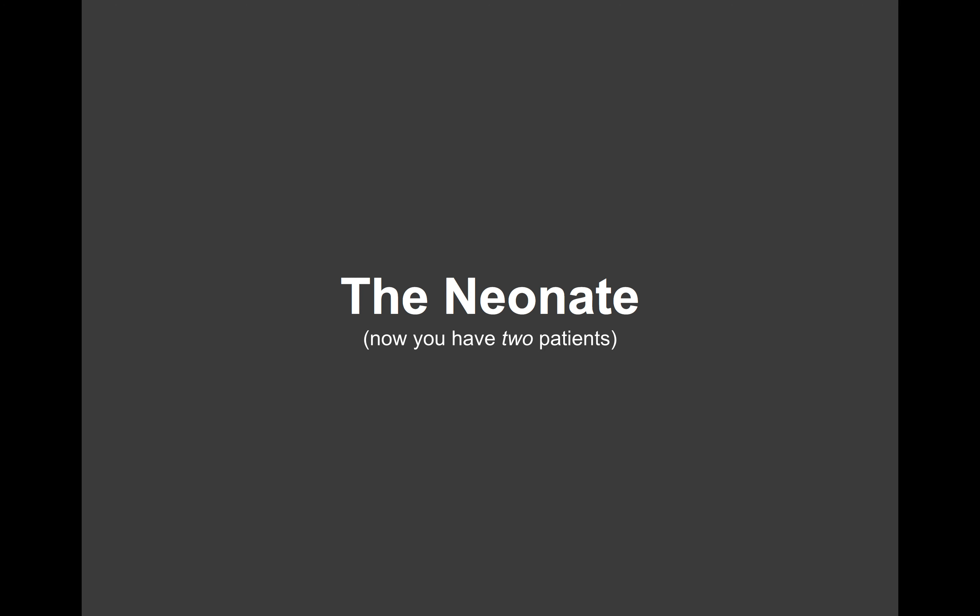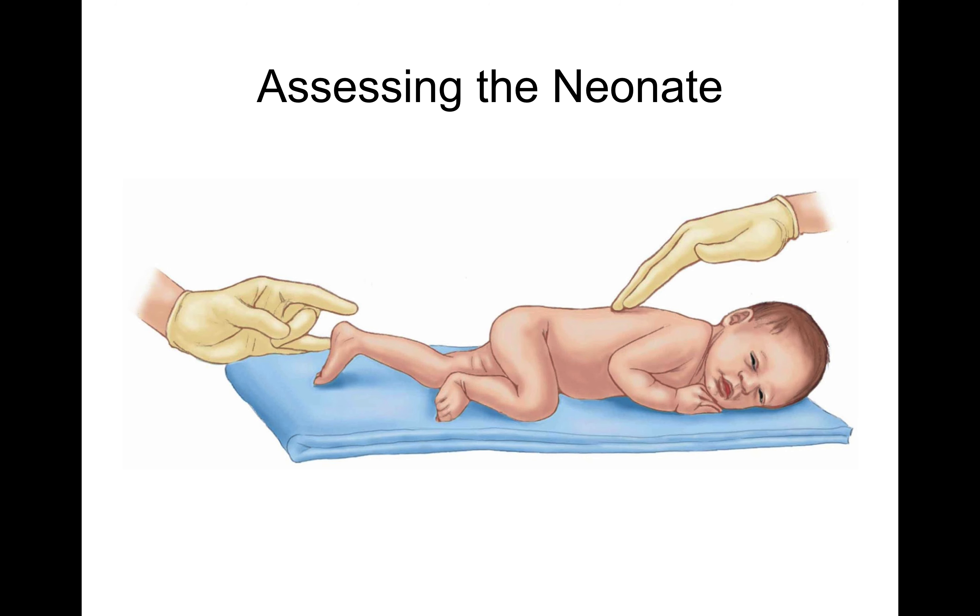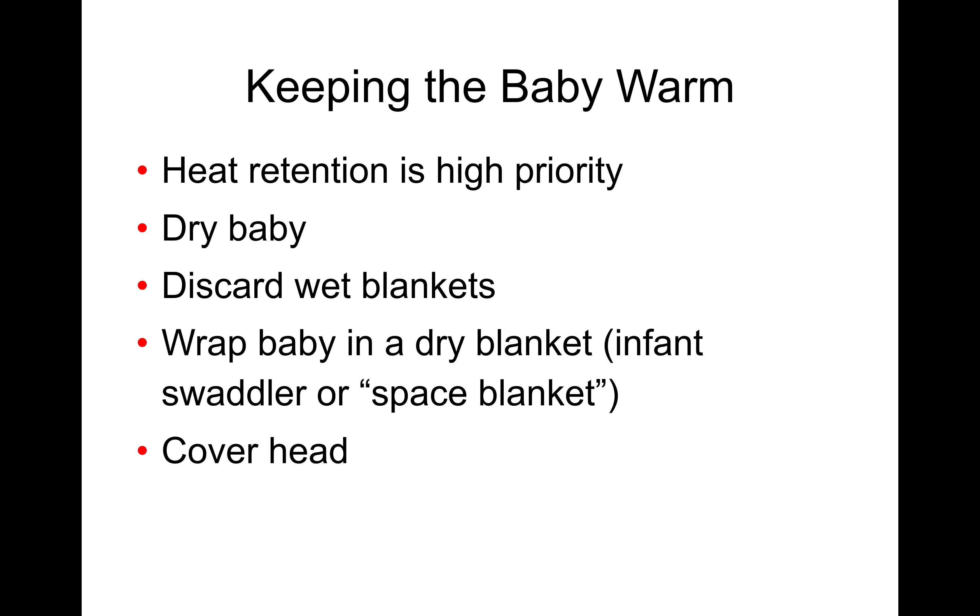This is OB and gynecologic emergencies part B. We just finished delivering the baby and now we have two patients to take care of. Here's a baby just popped out — notice they're covered in slippery stuff. Hopefully they're crying, which is a good thing. Once they're out, we're going to dry them off with a towel. Keep them warm — that drying off and physical stimulation is what's going to stimulate them to breathe, so we want to vigorously dry them off and rub them.